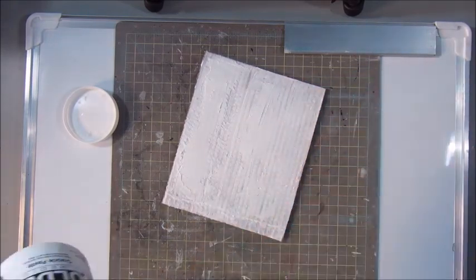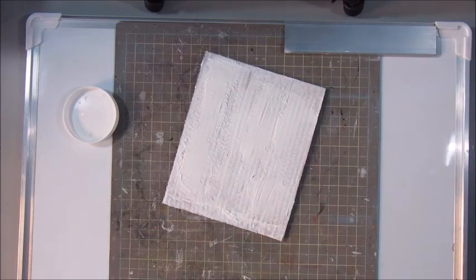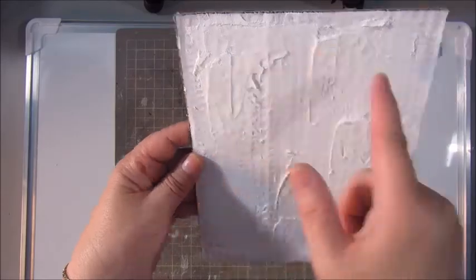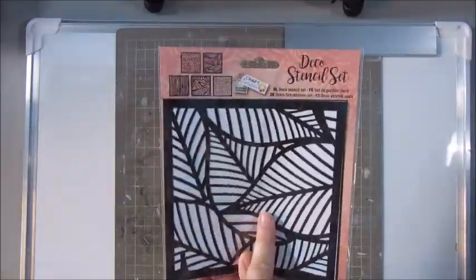And now I'm adding some texture with a crackle paste — that is a crackle paste from Golden. And once that is dry, some crackles will appear and that will provide a nice texture to the page.